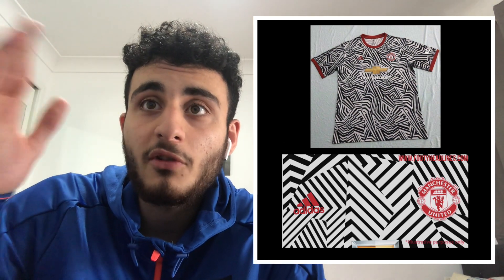This third kit is probably one of the weirdest jerseys I've ever seen from Man United — probably the weirdest we've had in a while, if it's actually true. Shout out to Footy Headlines, that's where I get all the information from for these jerseys. I'll put the link in the description — they're very reliable with this kind of stuff.